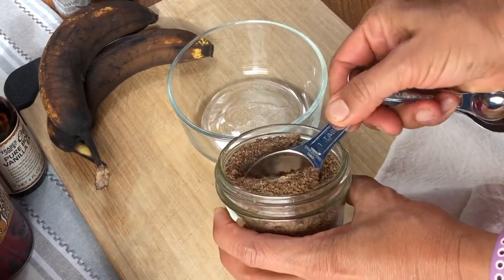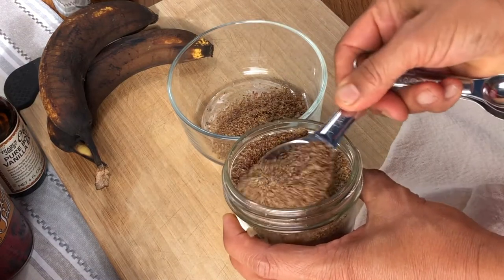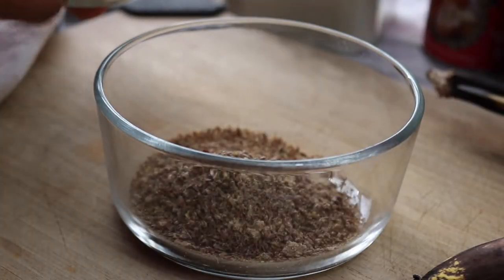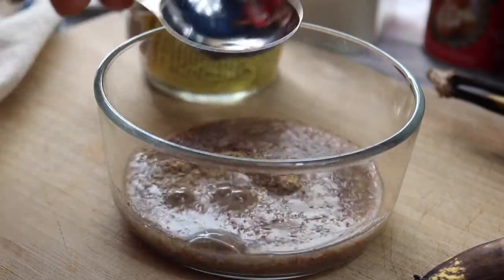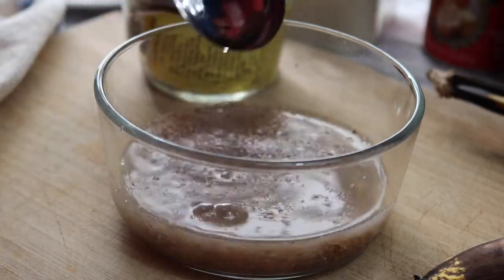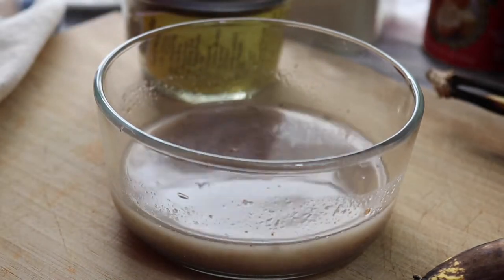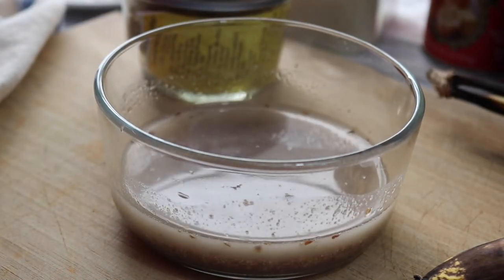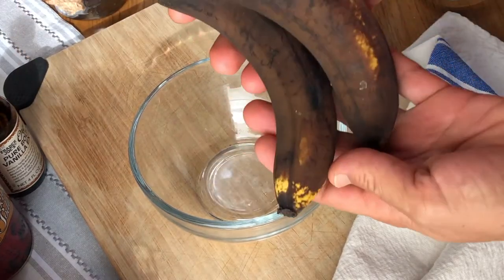I'm starting by making two flax eggs, which is two tablespoons of ground flax seed and six tablespoons of water. Just give that a stir and we'll set it aside to gel. Next we're going to mash two very, very ripe bananas.